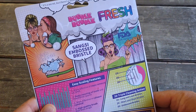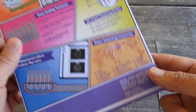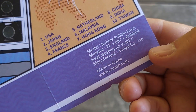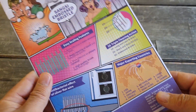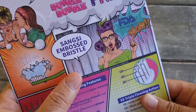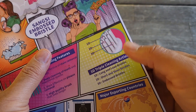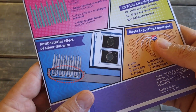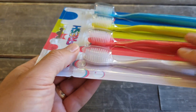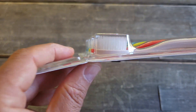Let me get closer and show you the brush. The model is called Bubble Fresh. It's made in Korea and has a special embossed bristle — I'll try to show you under the microscope the difference with another brand. It also has a nice-sized head which should clean between teeth very well.